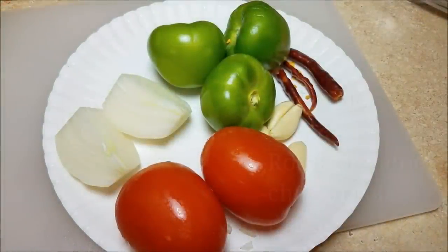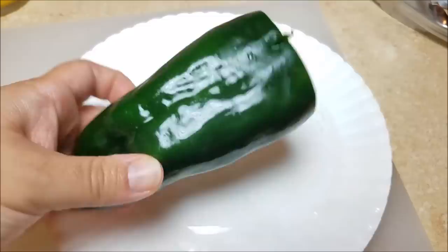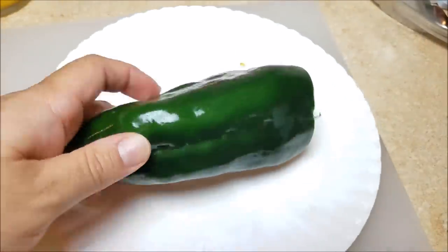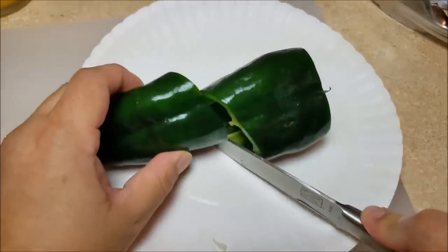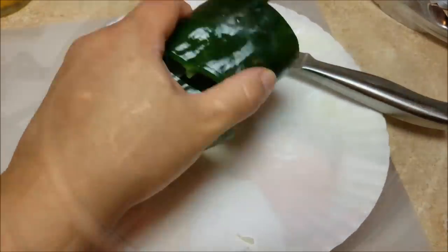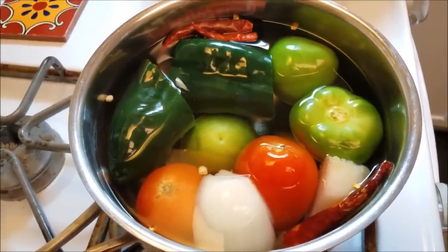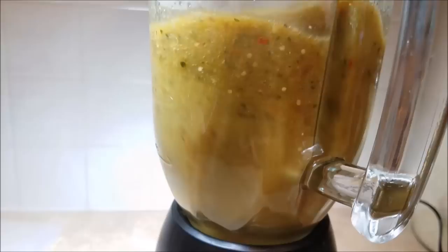I'm going to make a salsa using whatever I had in my fridge: tomatillos, half an onion, two roma tomatoes, garlic, and chile árbol. I didn't have jalapeño so I'm using a poblano pepper — between the poblano and the chile árbol, that will give me the heat in my salsa. I'm going to cut it in half, place it in a pot with the rest of the ingredients and boil for around 10 minutes until everything gets soft. Then I'll blend it with salt to taste and the salsa is done.